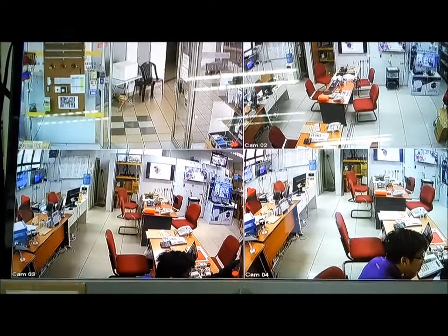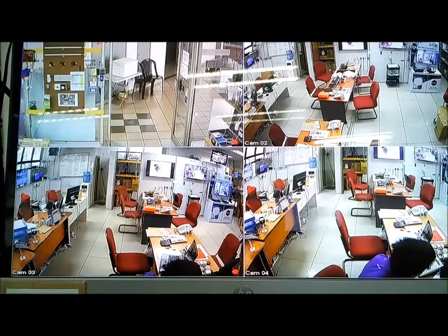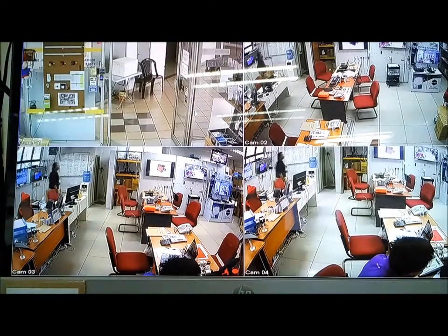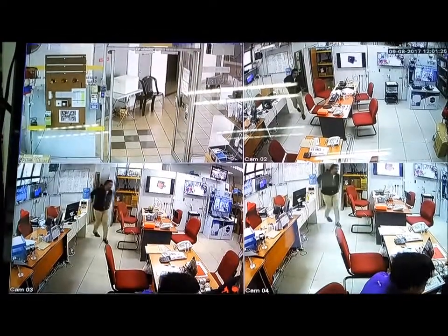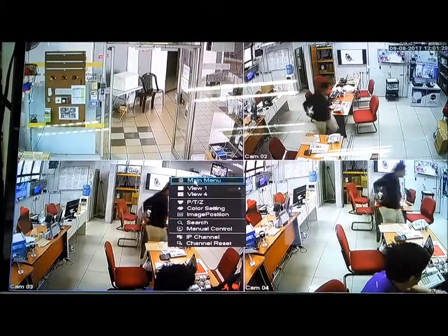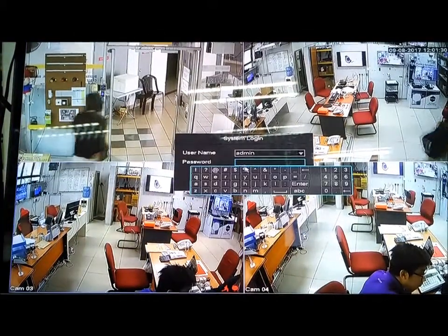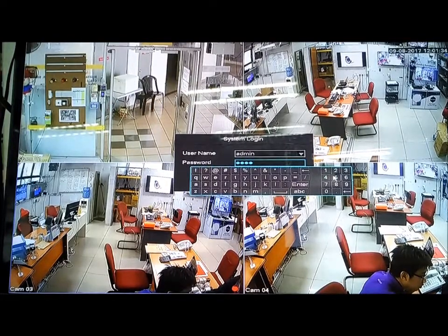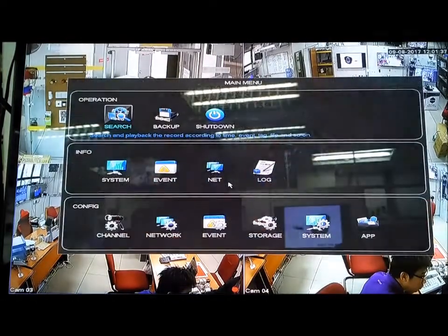I'm going to show you this VSS series DVR how to set the detection. First, click on menu, then enter the password which is one two three four five six, then click enter and okay.